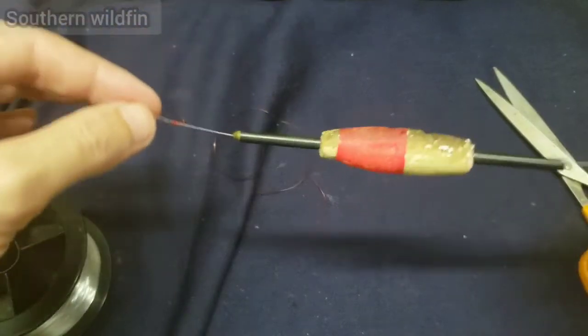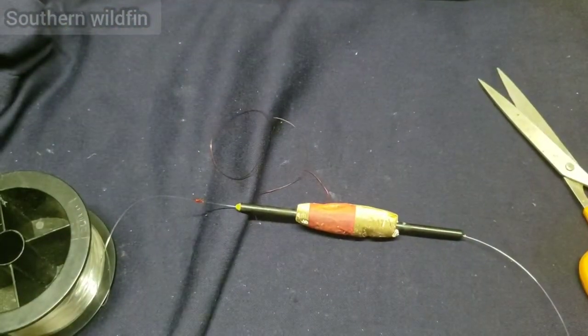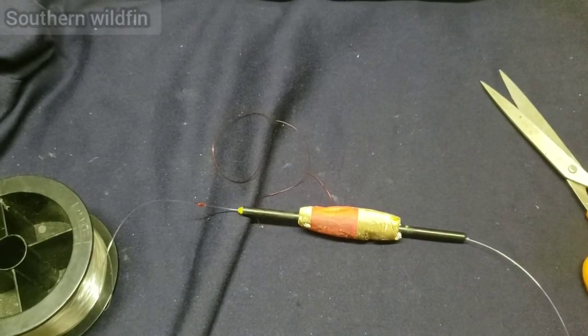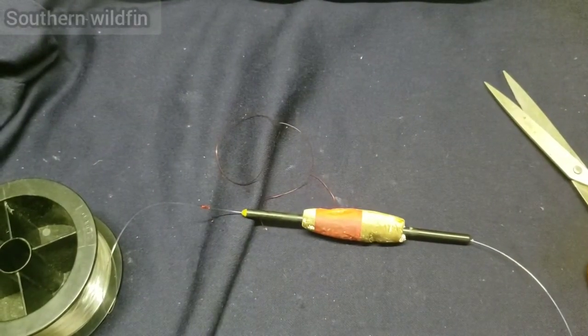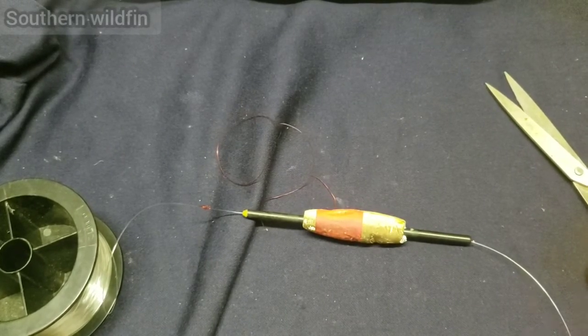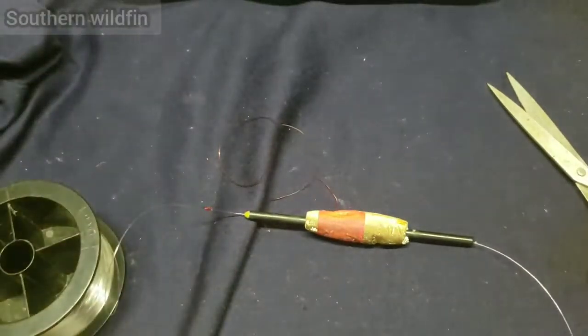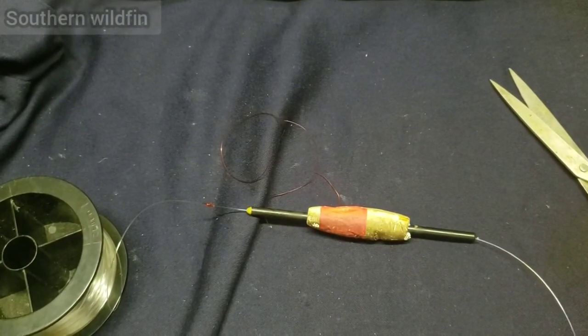That's what I wanted to show you — a simple little bobber stopper knot and how easy it is to tie. You can tie it at nighttime once you figure it out. Just practice on it a little bit and next thing you know you'll be tying it with your eyes closed. It's simple and it works for all kinds of fishing — it'll be very useful when you get out there. I appreciate everybody watching.